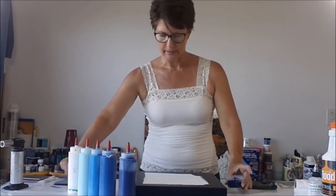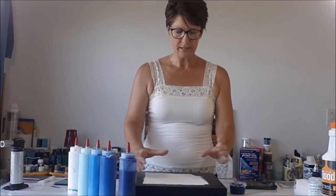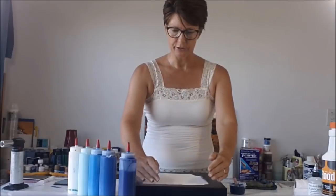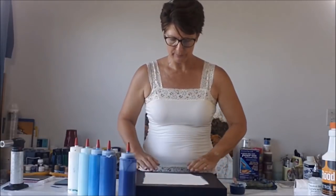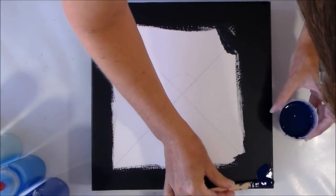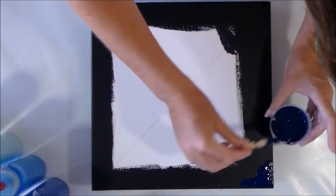I'm going to start by laying out the darkest colour. Because the painting is going to be circular, the corners will end up being this darkest colour, so I'm just going to lay a little bit out on these corners like this.